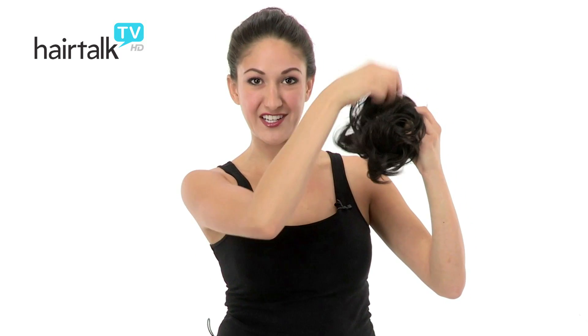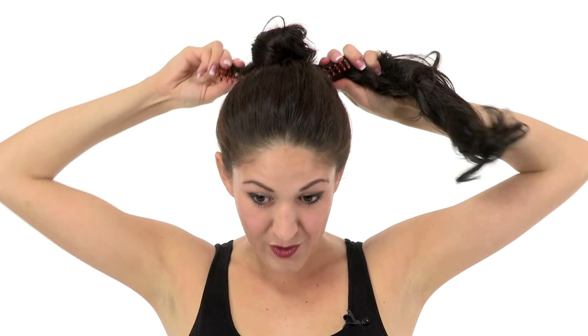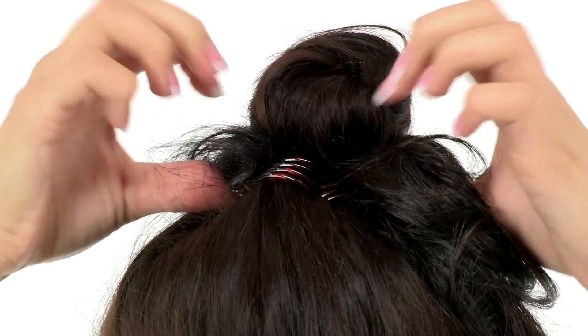It's got a nice, softly curled texture for a loose, messy updo. Let me show you how to apply. To apply Loop, you're going to get one clip in each hand, and you'll go around from behind your bun, open those clips, slide the bottom into your hair, and allow the top to interlock with one another.